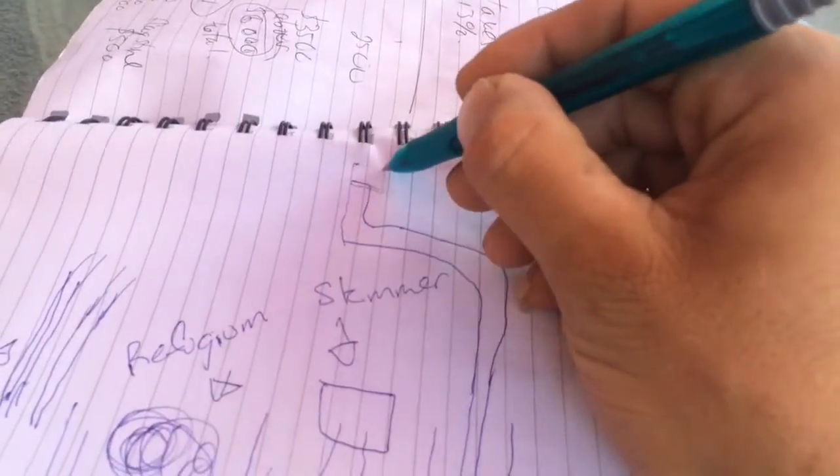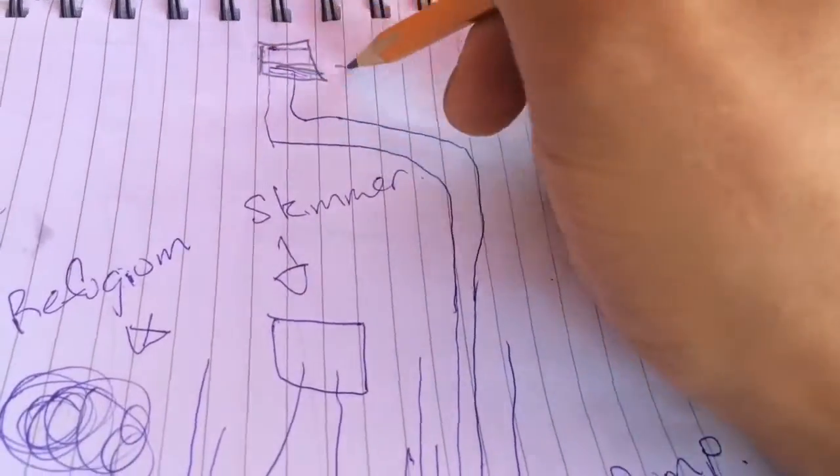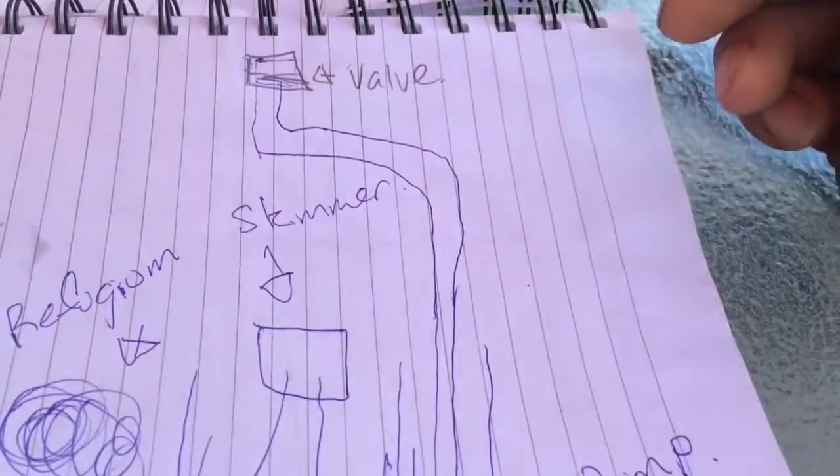So we can adjust the flow via the union ball valve, or easily take out the pump for maintenance or replacement.